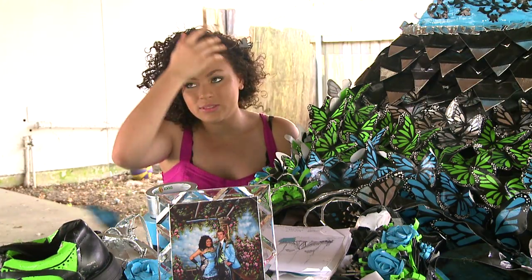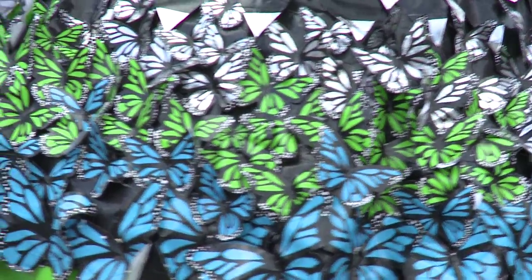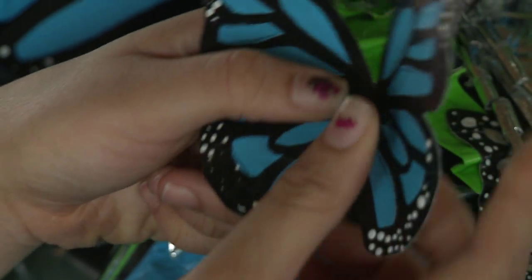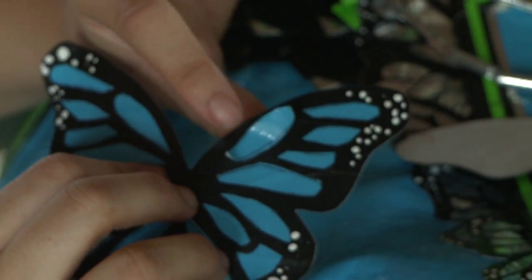Every butterfly takes about 20 minutes for a small one. We use paper cutouts and put a piece of wire in the back to bend it and make it pucker. These are basically little stickers that we would stick on with a template, and we just stick it on like that.